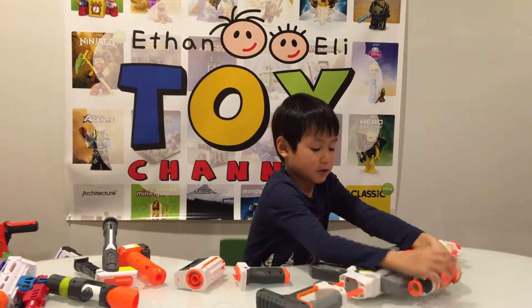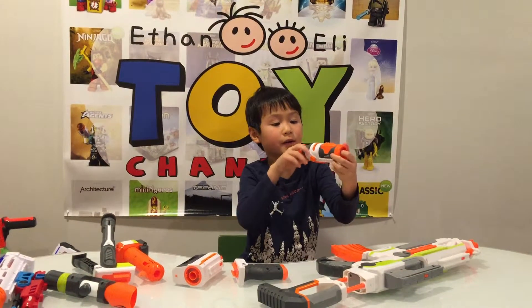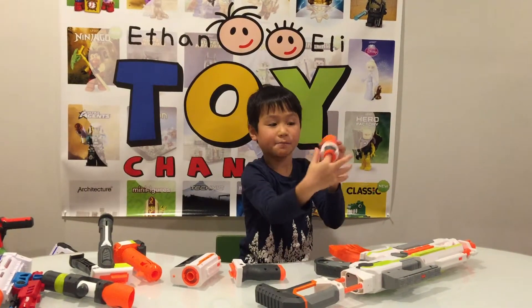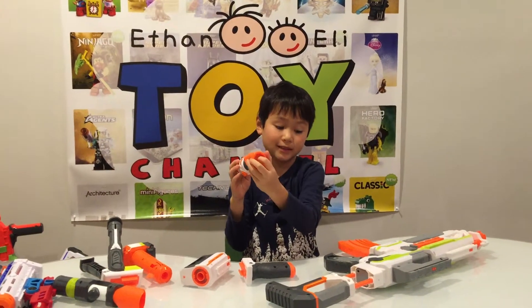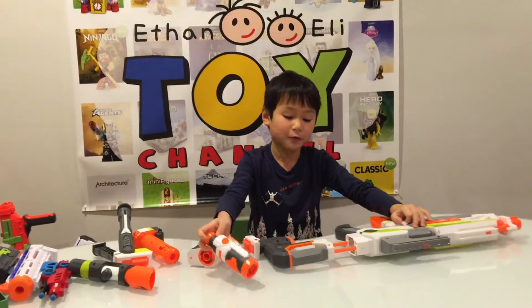And here comes the scope. The scope doesn't have any plastic — it's just a piece of plastic that doesn't really help you aim anything.